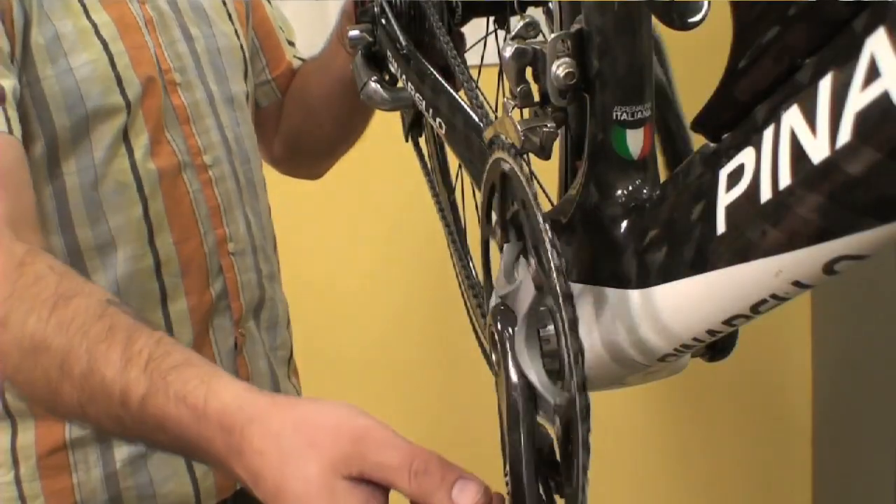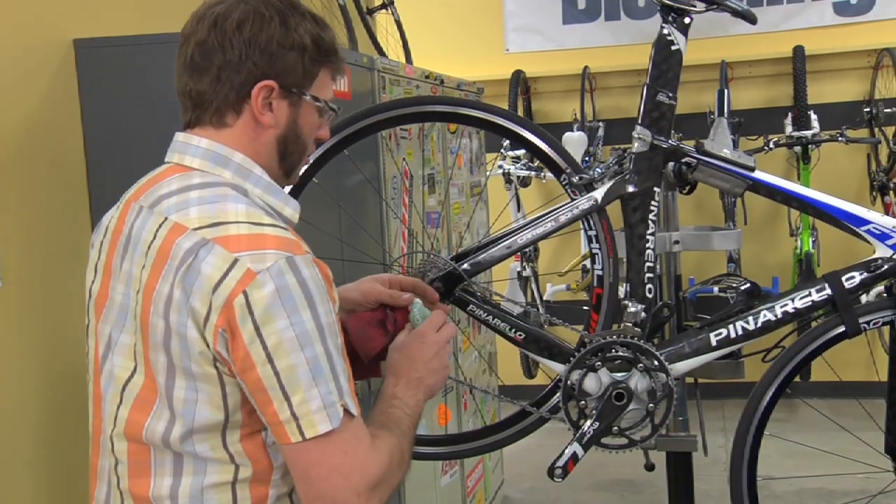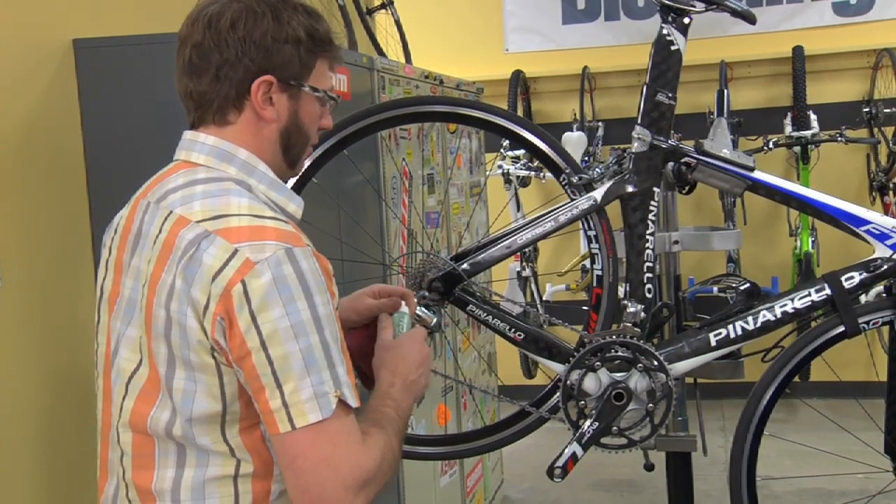You don't need to coat the chain completely with oil. Anything that's on the outside will just gather extra gunk and muck up the chain and make it dirtier for the next time you have to clean it.